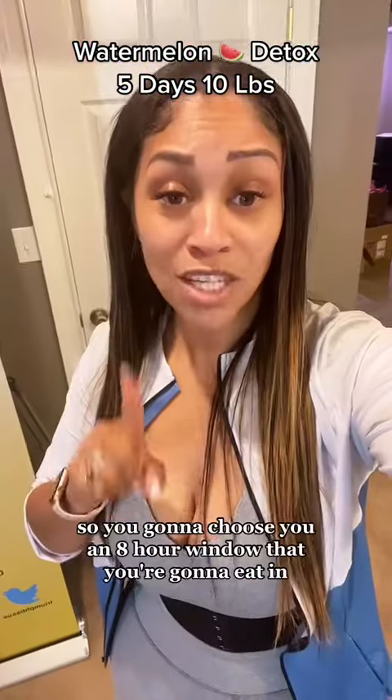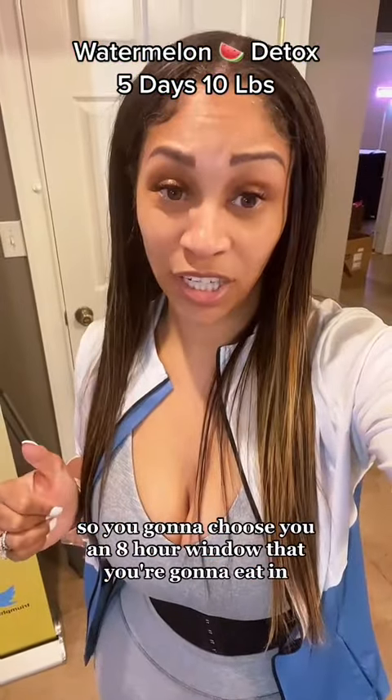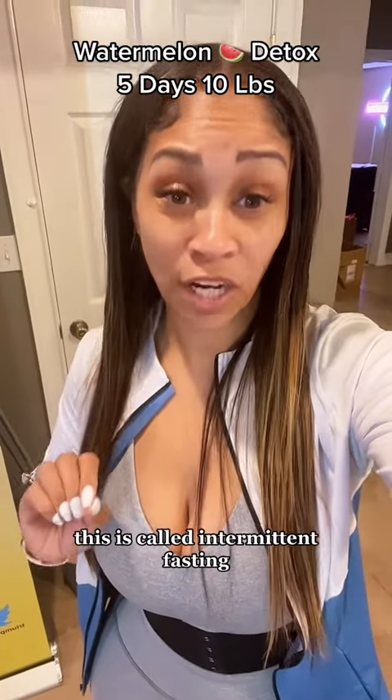So this is what you're going to do. You're going to choose an eight-hour window that you're going to eat in — I'm just going to say 12 to 8. This is called intermittent fasting.